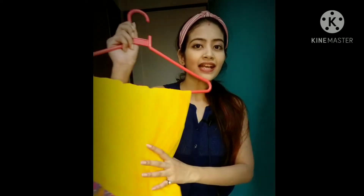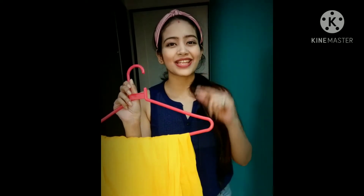Hello everyone, welcome back to Buzzbee. Today I am going to take a very exciting video. In this video, I will tell you how to drape a single saree in 3 different styles. I have this yellow color saree and I am going to drape this in 3 different styles. So without wasting time, let's get into the video.